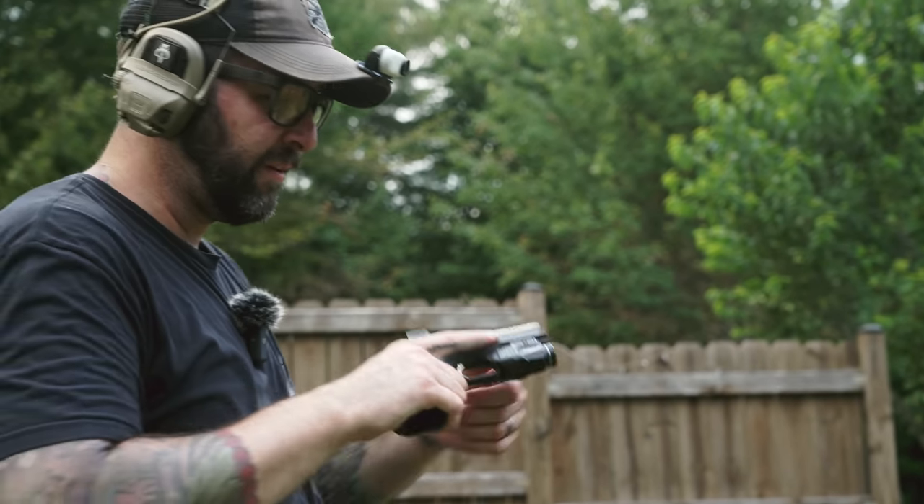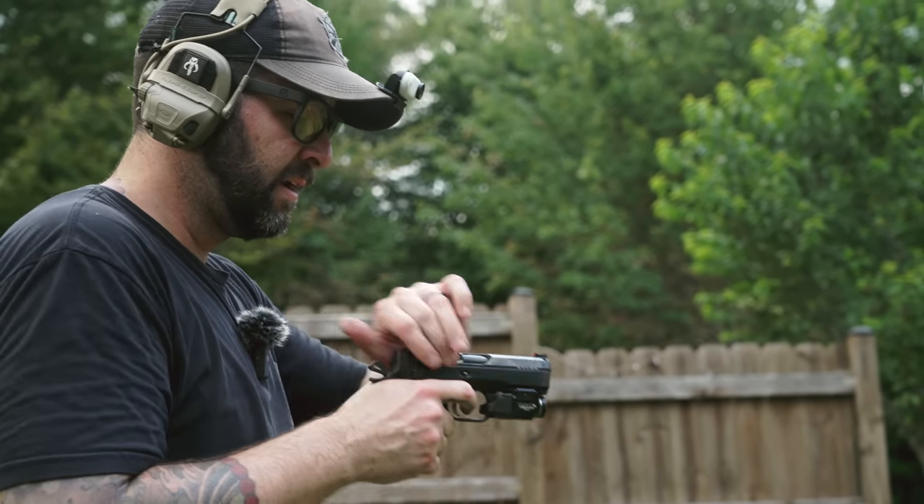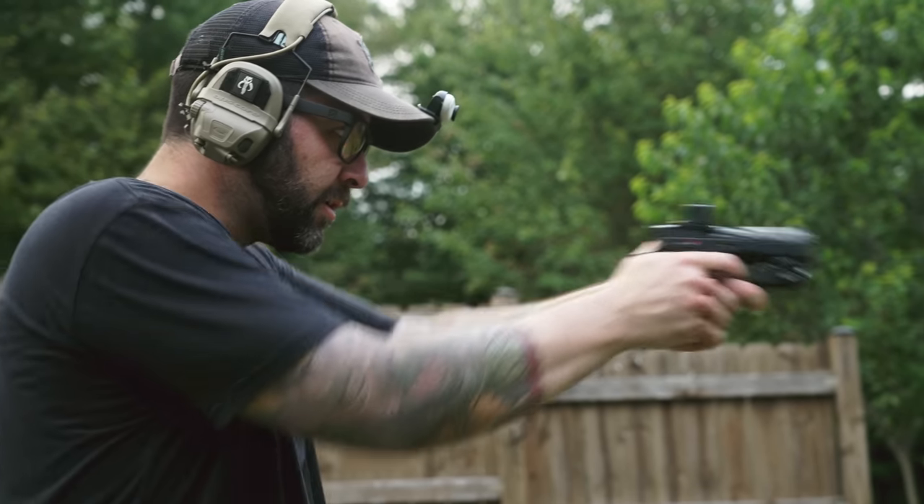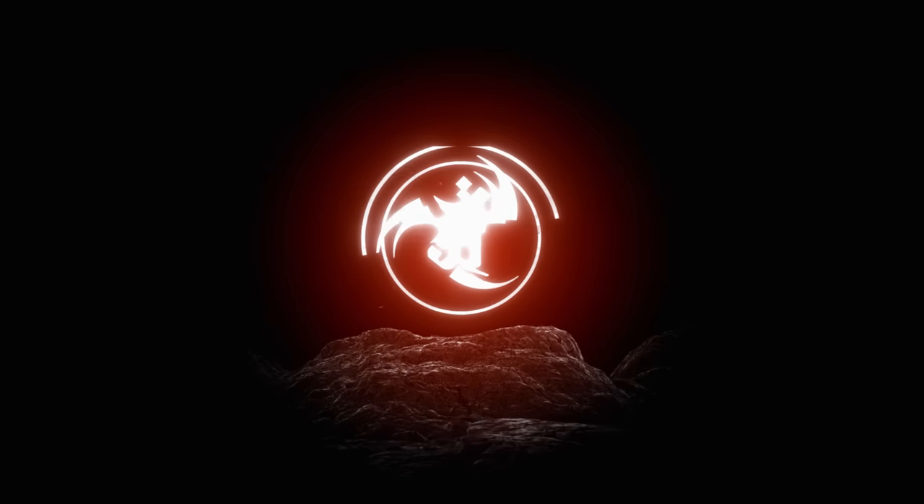I haven't shot a CZ 75 style gun in a really long time and I do miss it dearly. Hey guys, this is Alex from ANR Design.